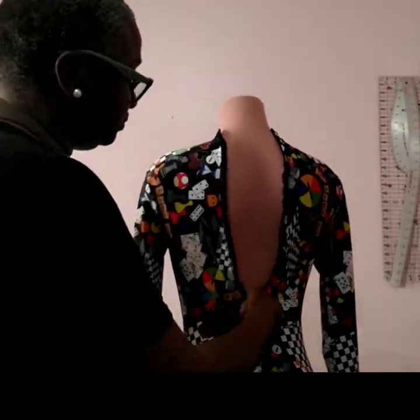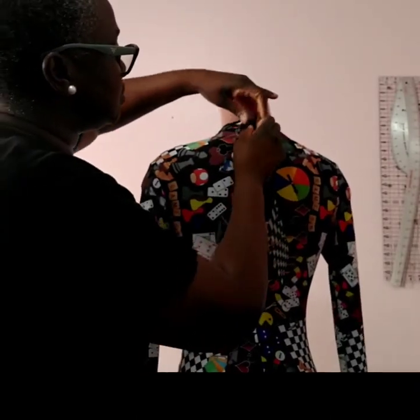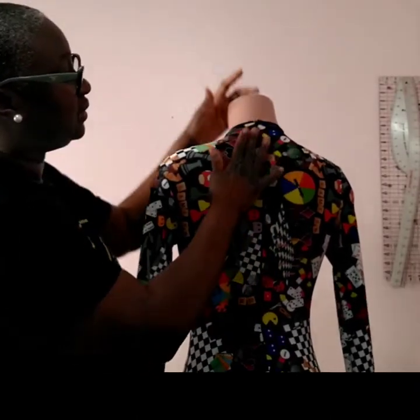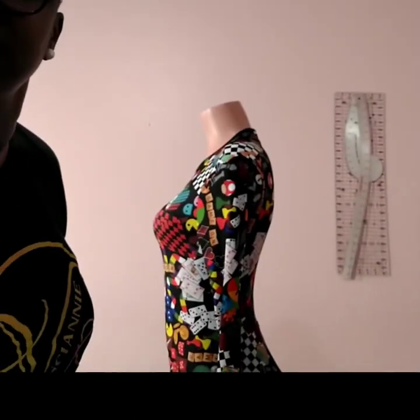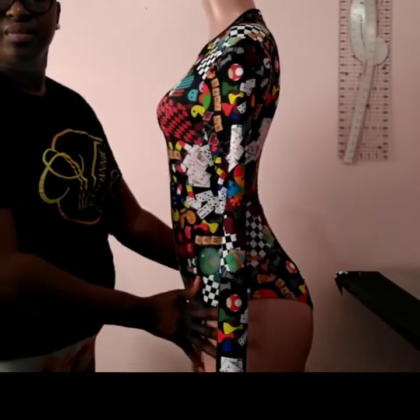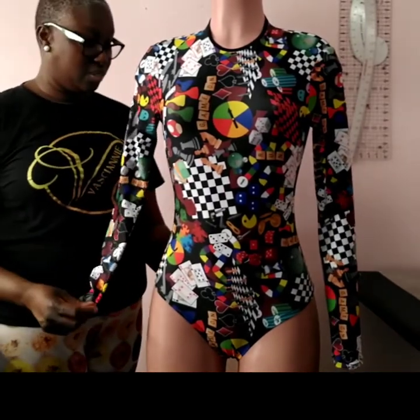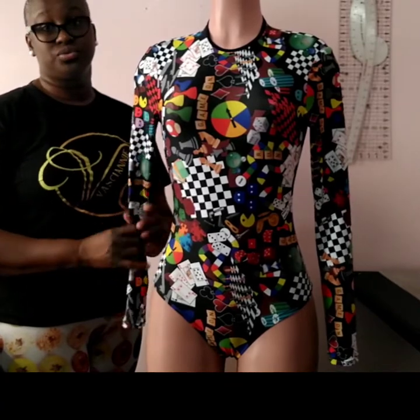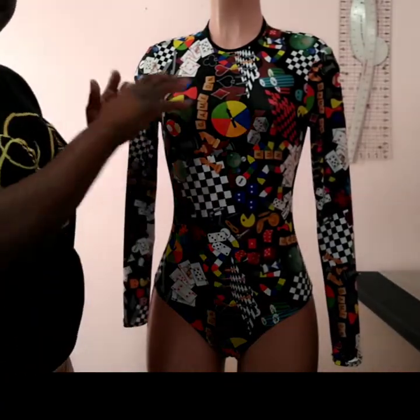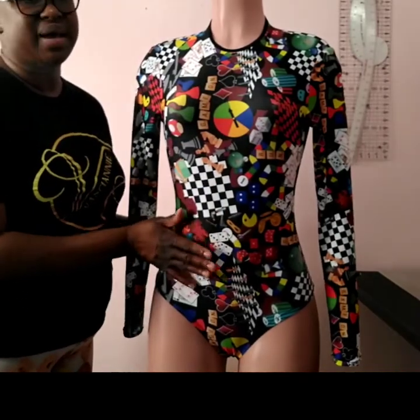It's a full bodysuit leotard. You could wear this by itself. With some net and your Clark's shoes — it's body. Body. Body cancer.